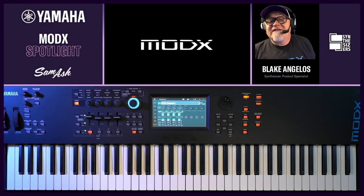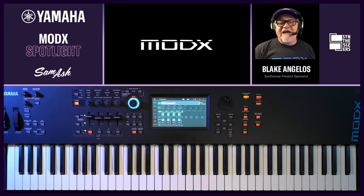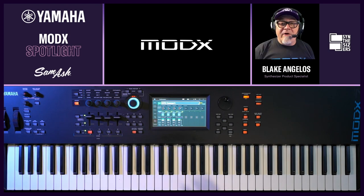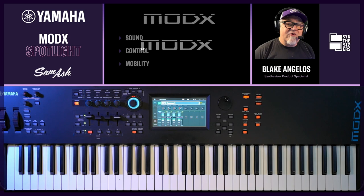Hi, this is Blake Angelos from Yamaha Synthesizers here at Sam Ash with the MODX Music Synthesizer. The MODX is our mid-range music synthesizer based on the same fundamental technology as our flagship Montage, but it comes in at a lower price and it's lighter weight. Let's take a look at the things that make the MODX so cool.